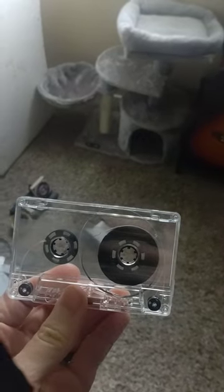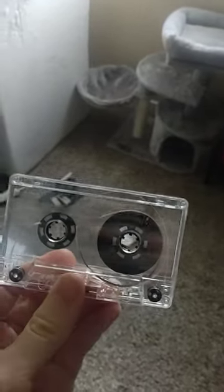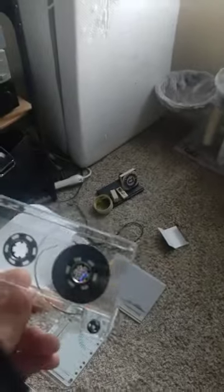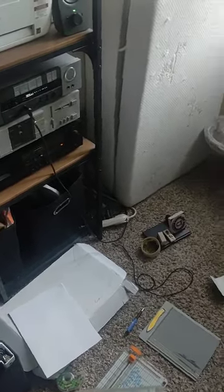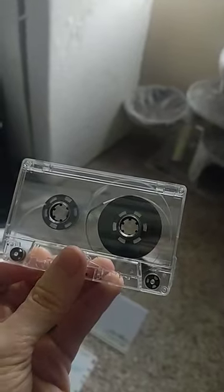Say your album is 20 minutes long and you want to split it into a side A and side B — you could put the first few songs on side A and the rest on side B, so long as they fit in that 10-minute mark. For me, this album I'm recording right now is about 18 minutes long, and I decided I'm going to record the full album on both sides, because these cassettes are about 20 minutes long on each side.